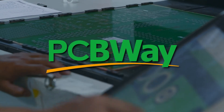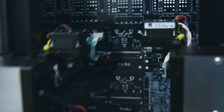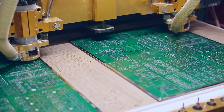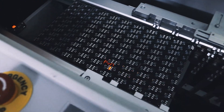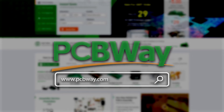This video is proudly sponsored by PCBWay — your go-to high-quality PCB manufacturing, 3D printing and CNC machining company. Whether you're creating your next big project or experimenting with cutting-edge materials, PCBWay has the tools and expertise to make it happen. Check out pcbway.com today and bring your ideas to life with precision and passion.